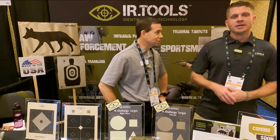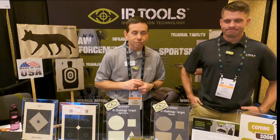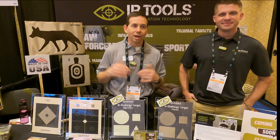Tom Boyer and Chase here with IR Tools. We're going to tell you about our new upright thermal material — we're so excited because this is a long time coming. The upright thermal film makes it so much easier to do training with thermal targets. You no longer have to lean back your thermal targets to be able to see them. So many of you had a range where you had to always go out and adjust your targets just so people could shoot with thermal. Well, that is no more — now we've got upright targets.